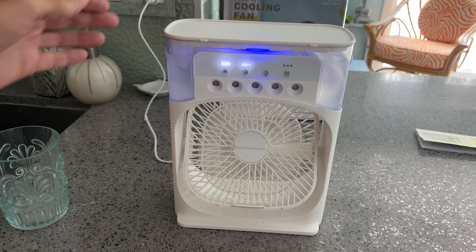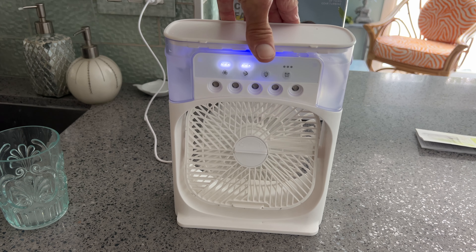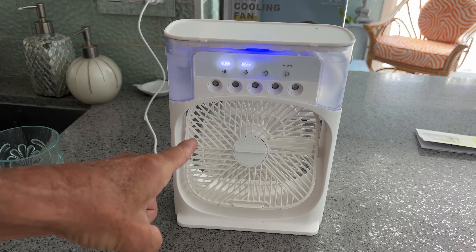So that's your mini cooling fan. It could cool you off at your desk, but it's not going to cool a whole room. For 40 bucks, I'm going to send it back I think. If you like this video, subscribe to my channel and check out my other videos on things they sell on TikTok, Amazon, and all these other places. Peace out.